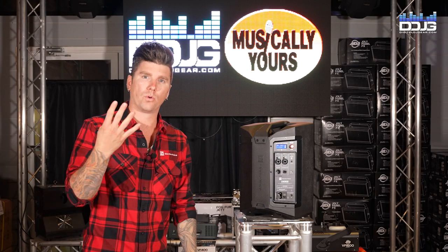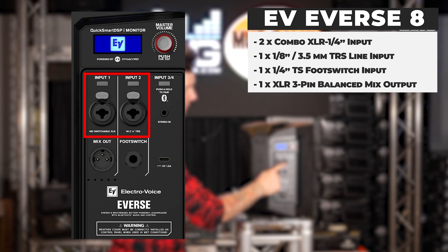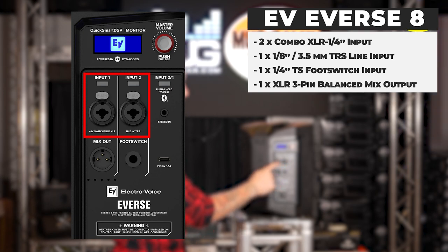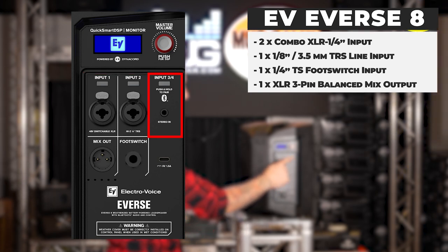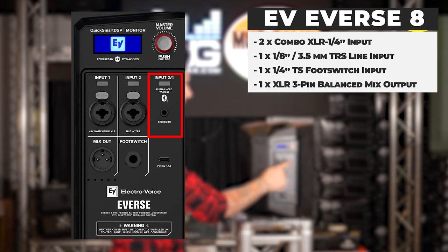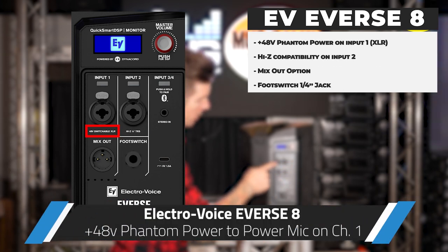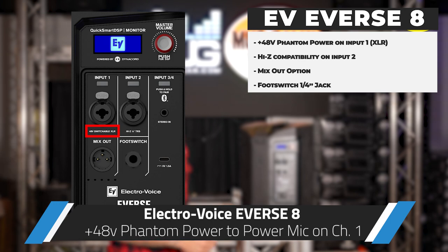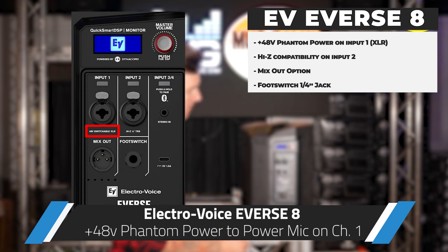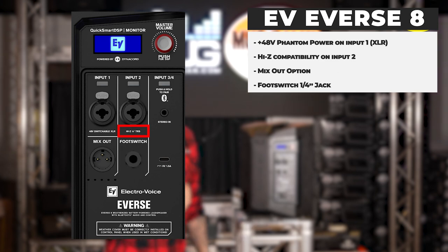The E-verse 8 has four inputs. Channels one and two feature XLR and TRS inputs. Channels three and four support Bluetooth streaming as well as a 3.5mm auxiliary jack. On channel one you have the option for 48-volt phantom power, and on channel two there is a high-Z input which eliminates the need for a direct box when using a guitar or bass.